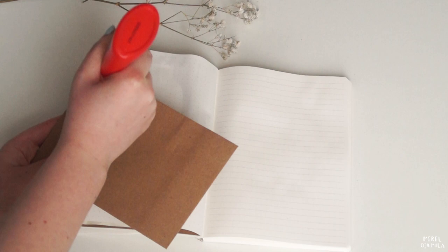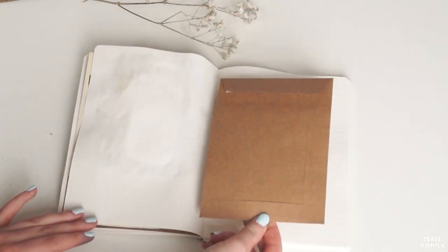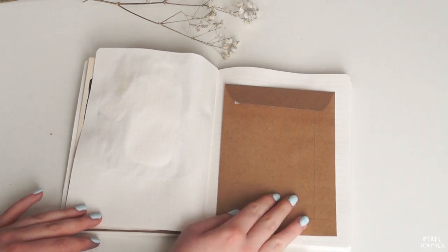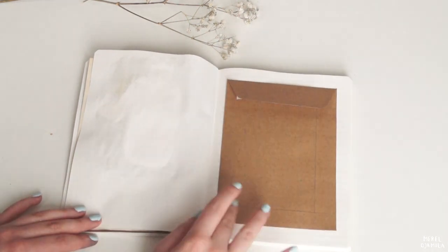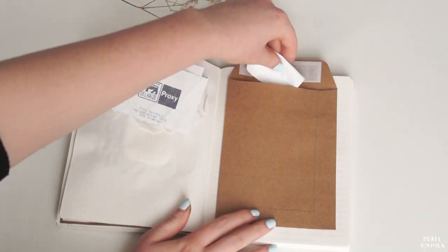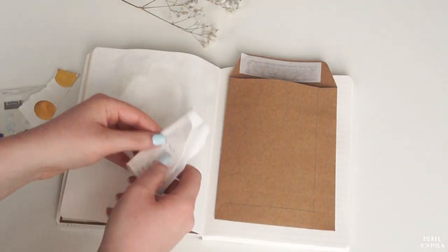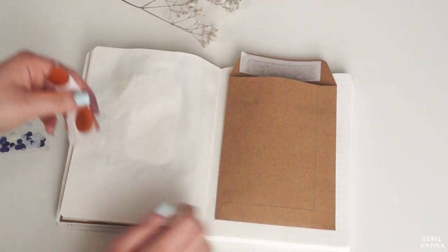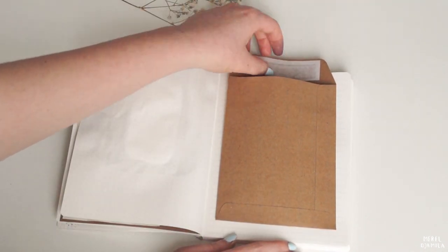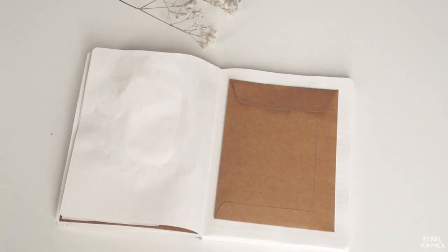Now it's time to work on the second spread for this journal entry. I'm starting with an envelope — I'm going to stick it into my book and I will later on show you what I'm planning to do with it. Here you see some old receipts that I still have from April and a couple of other cards that I want to keep. In order to not lose them I'm going to put them in the envelope. If you don't have an envelope at home, other options are coffee filters or you can even fold your own from a piece of paper.